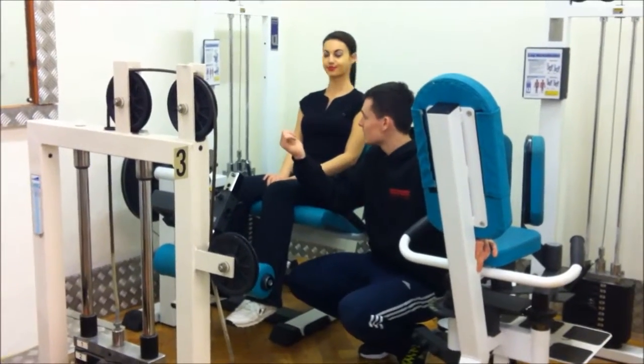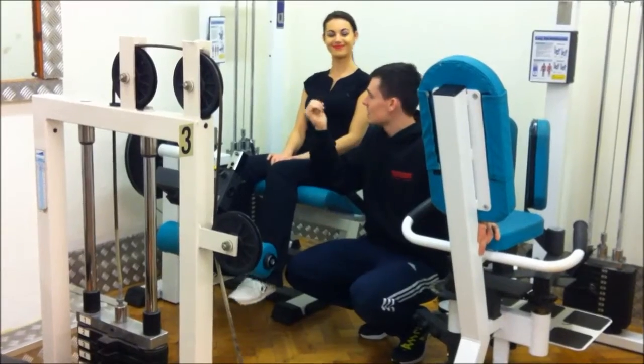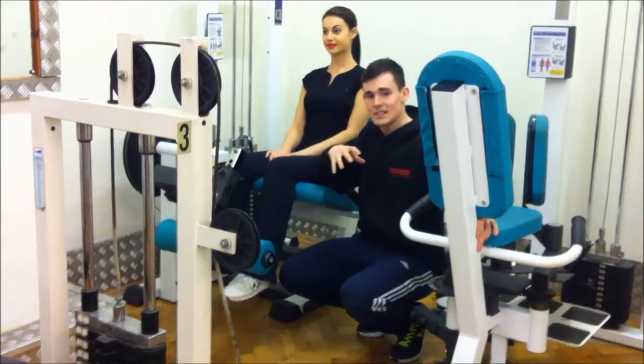Hey guys, Jacob again. This is the leg extension. I'm going to be using Lawner to help demonstrate this. This is an isolation machine, so it's going to be isolating your quads.